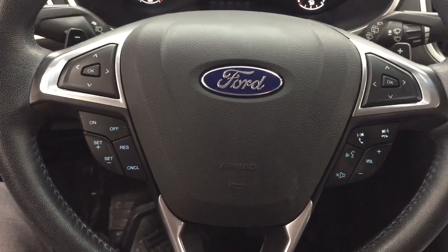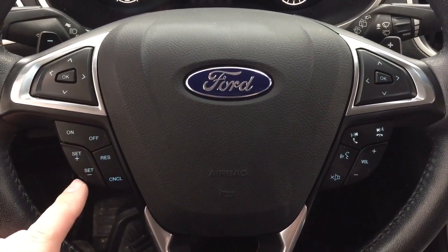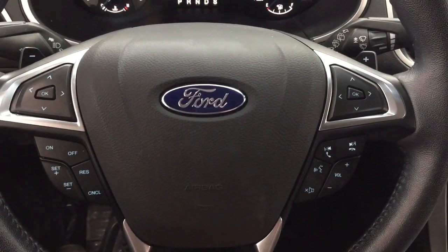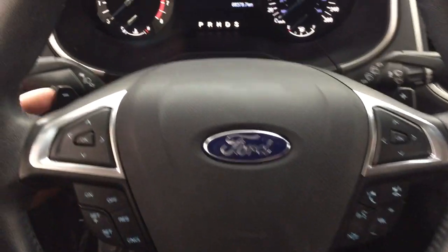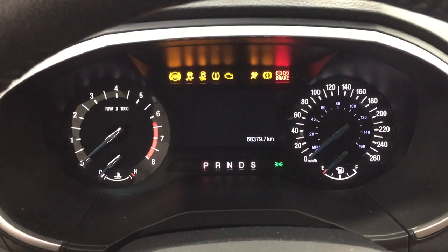On the steering wheel you have your scroll function, cruise control, seek function, Bluetooth connectivity, voice recognition, and volume control. You also have paddle shifters, and the push button start means all you have to do is put your foot on the brake, hit the button, and it will start up automatically.